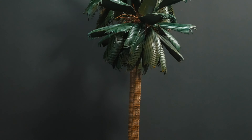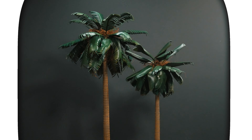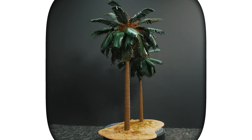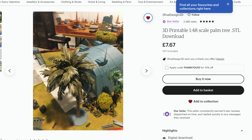I've always wanted to 3D print a tree, but it's not that easy. They're branching — they're not simple things to print. And then I saw these palm trees by 3.5 Designs.